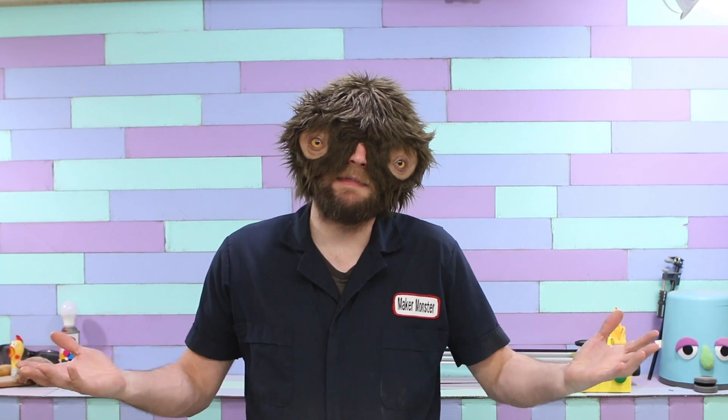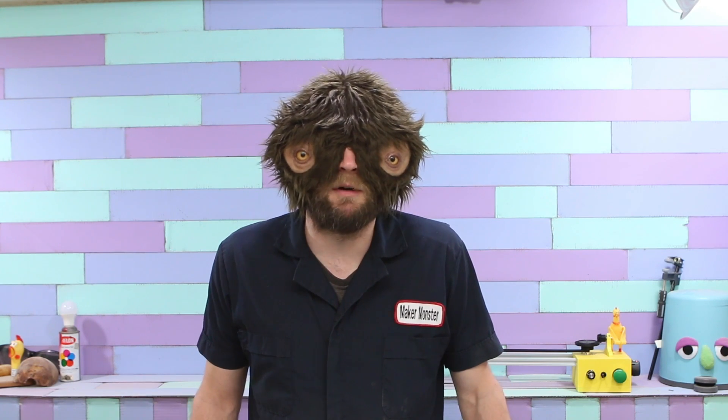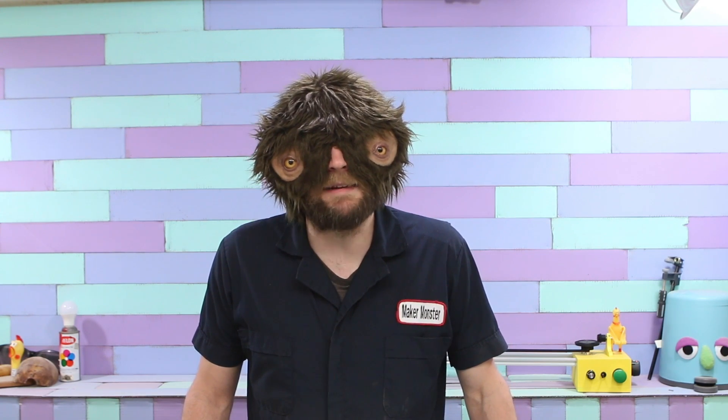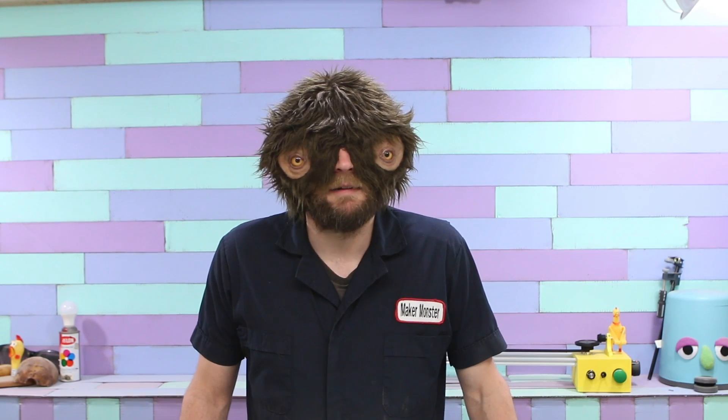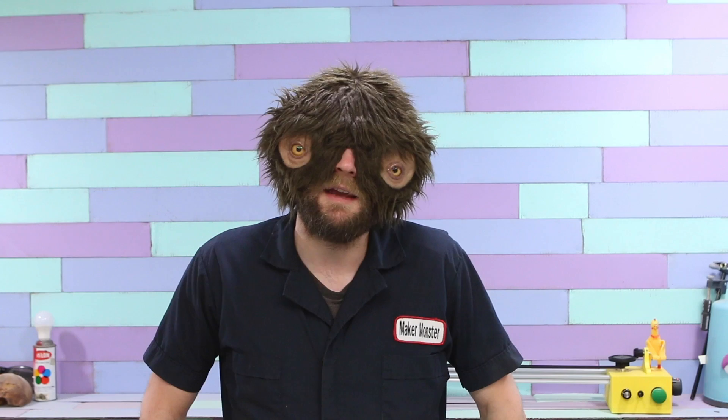Hello, I am the Maker Monster, this is the Maker Monster Show, and today I'm going to address an issue that a few people have had. Some people have noticed that I don't wear safety glasses, and the real reason is just because I haven't been able to find safety glasses that fit. But I'm going to stop using that as an excuse, and I'm just going to make my own. So the plan is, I'm going to model some lenses on my computer, cut them out on my router, and then vacuform some Lexan on top of those. And that's what will give me the lenses for my safety glasses. I think.